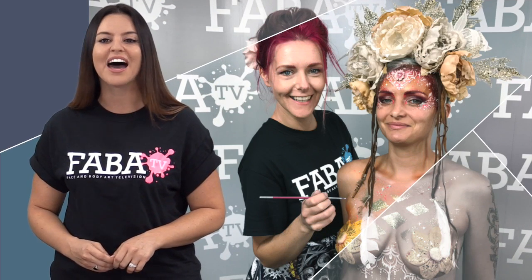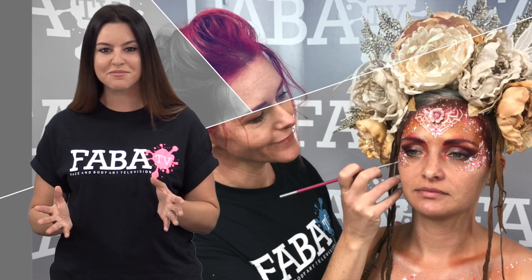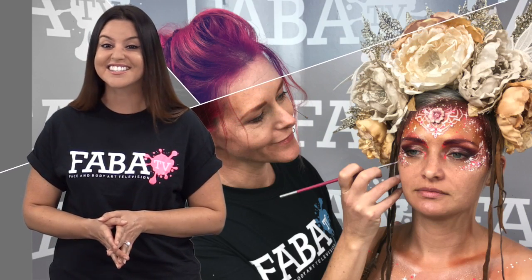Yolanda will teach you how to apply a prosthetic correctly to achieve a seamless and realistic look. So let's get creative!